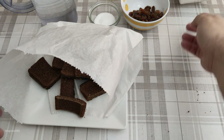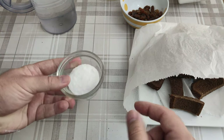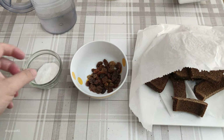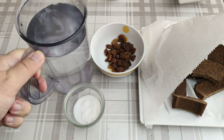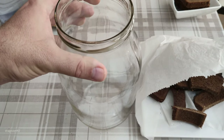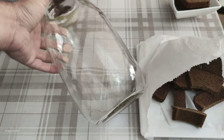So the dry bread goes into the kvas. I believe this was a way to use old bread instead of throwing it away. Some sugar also, because there is yeast in the bread that will need the sugar to feed off.